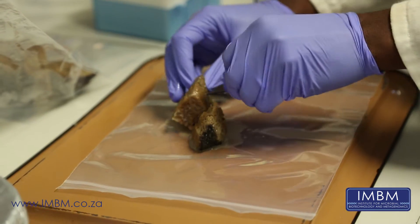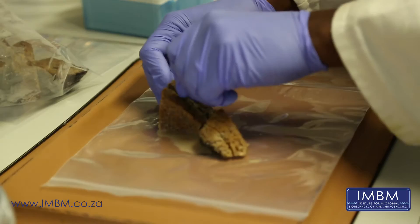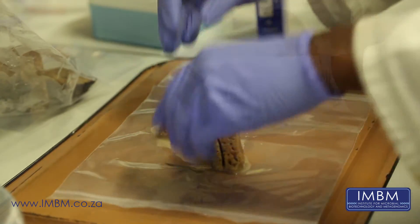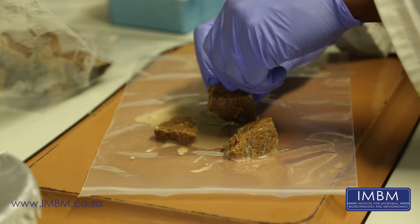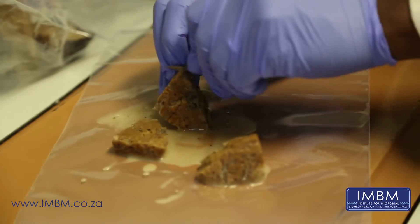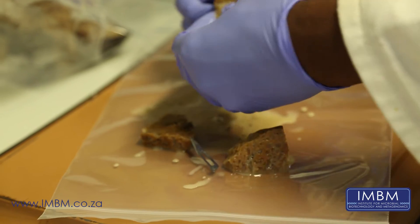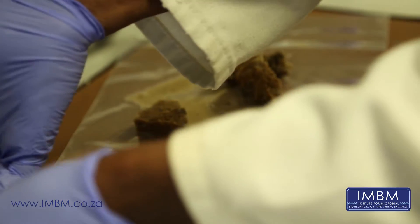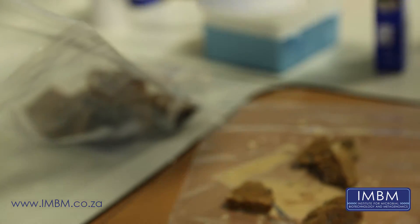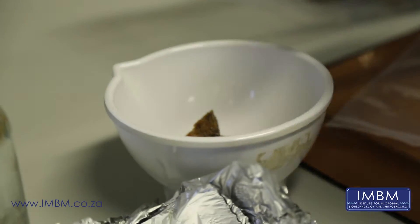To be able to get at the bacteria, we have to take our sponge sample and cut it up. It's important to remember that since we're interested in the bacteria within the sponge, we have to try to keep everything as sterile as possible. We don't want to find ourselves working with bacteria that are lying around on the bench, which is why we wear gloves and keep everything sterile — like our mortar and pestle, which we had autoclaved to ensure they were absolutely sterile.